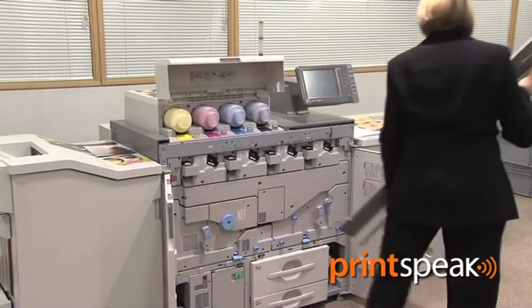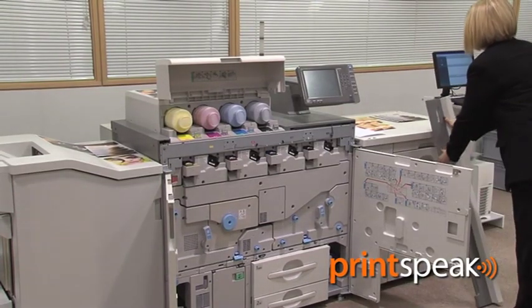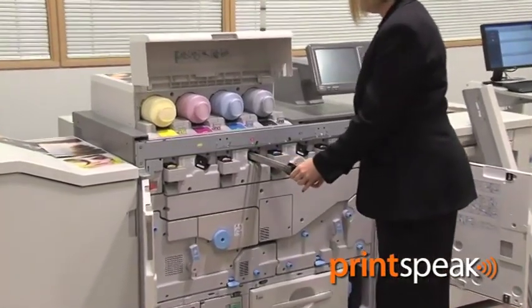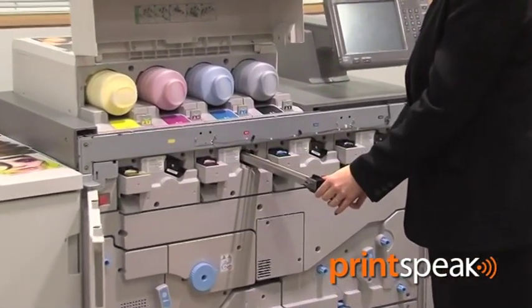New operator replaceable units help reduce costs and maintenance requirements, whilst maximising productivity. Key components can be easily replaced by trained operators.